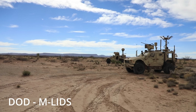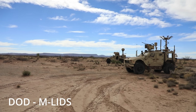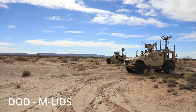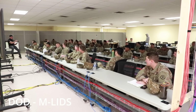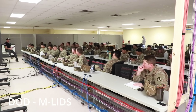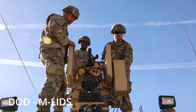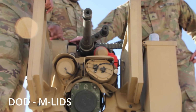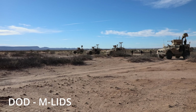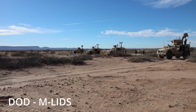In the US, counter-UAS development has followed the usual script: identify a problem, throw 10 contractors at it, and 10 years in field a 30,000-pound truck that jams Wi-Fi and sometimes explodes things. Systems like MLIDs are powerful — they combine radar, optics, electronic warfare, and kinetic guns — but they're also pricey, complex to operate, and harder to scale in large numbers. Loki sits in the sweet spot: more than a jamming rifle like the Drone Buster, but far more agile and cost-effective than a full MLID system.